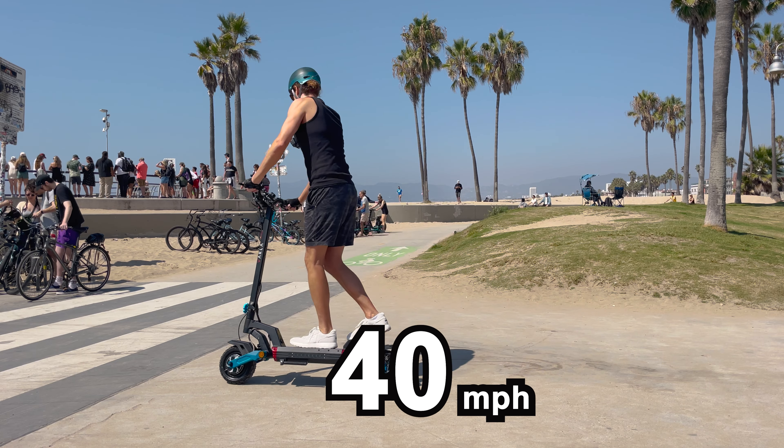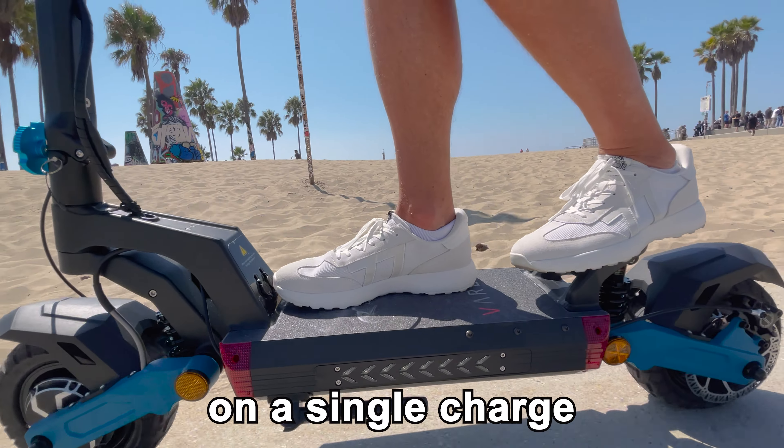This electric scooter claims a top speed of 40 miles an hour and they say it can give 42 miles of range on a single charge.